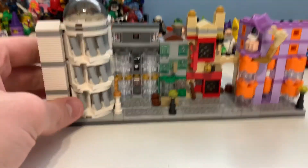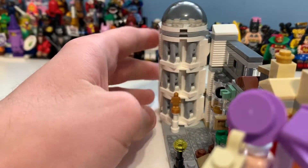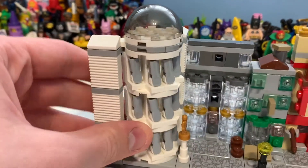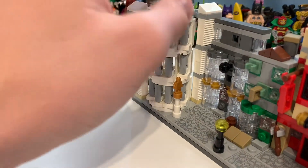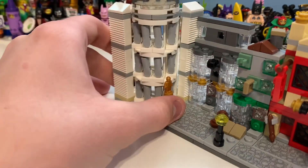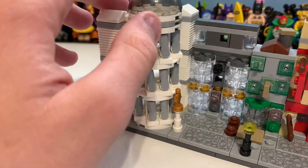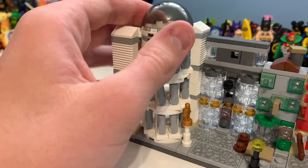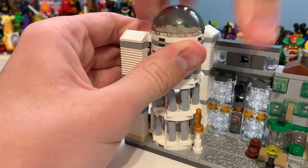Here you can see — so first we have the actual Gringotts, which I think works so well. Looking at the detailing, it's great. Yes, there's a gap there but hey, they've done the best that they can for that. And here is the glass dome that a certain dragon does fly out of, which is pretty awesome.